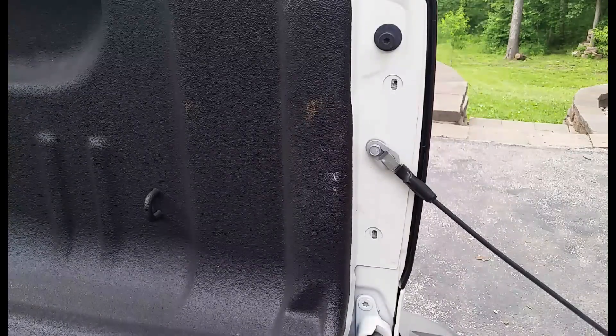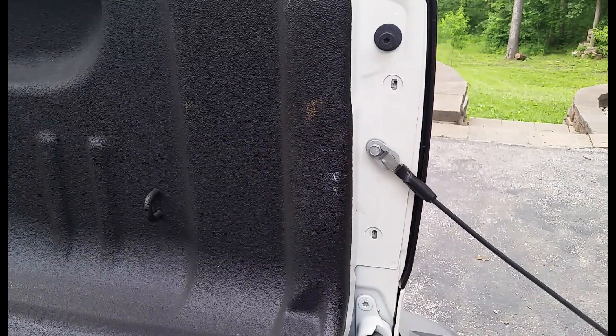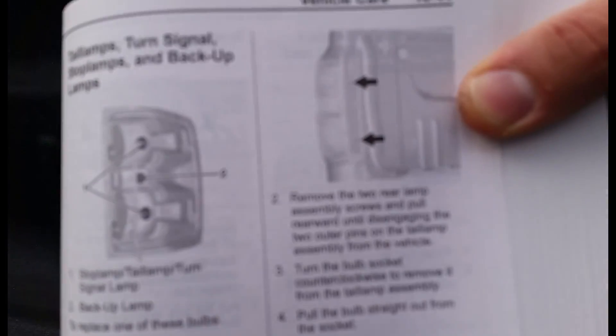Now this is straight from the manual: remove the two rear lamp assembly screws and pull rearward until disengaging the two outer pins on the tail lamp assembly from the vehicle. Right there.